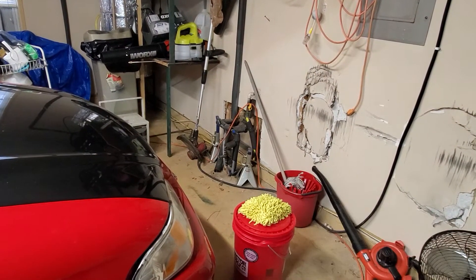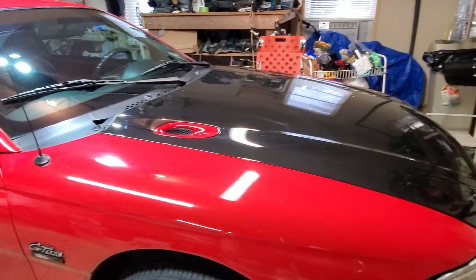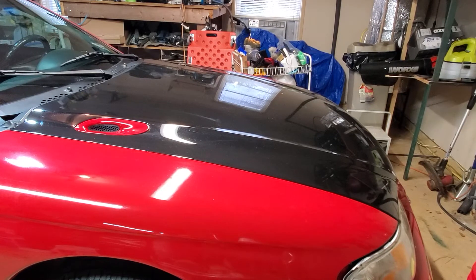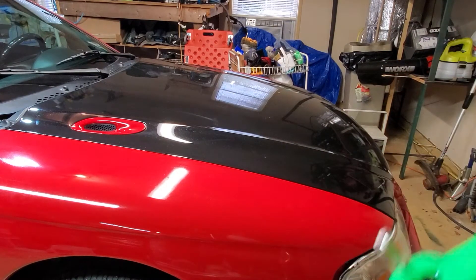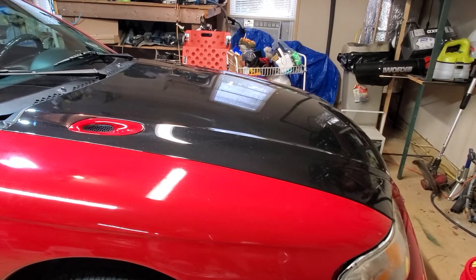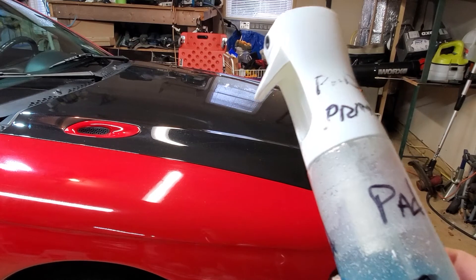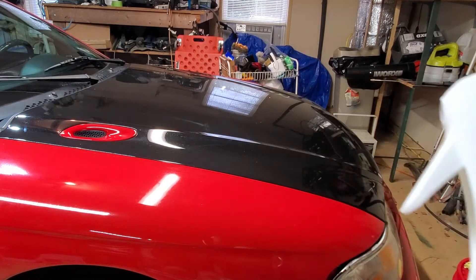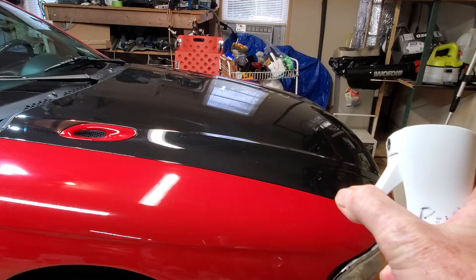I have a larger quantity in that bucket down there, same instructions, same ratio. I like to mix it up five gallons at a time — when I need more in the sprayer I just dip it in and fill it up. I also have a different mixture in this 360 mister bottle, mixed according to label instructions for quick detailer.